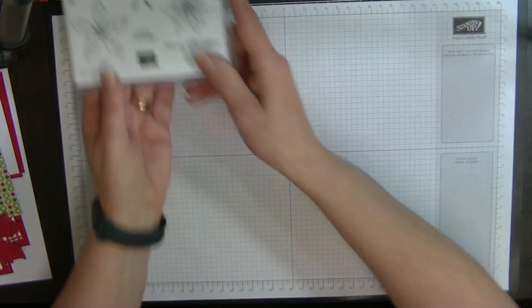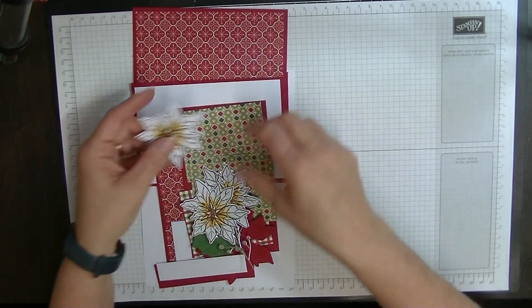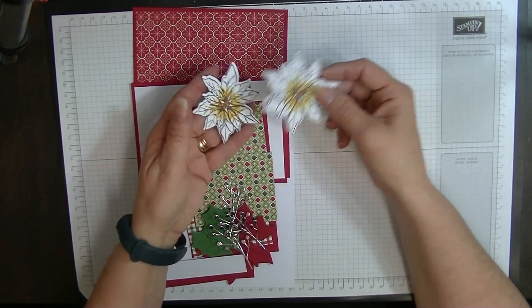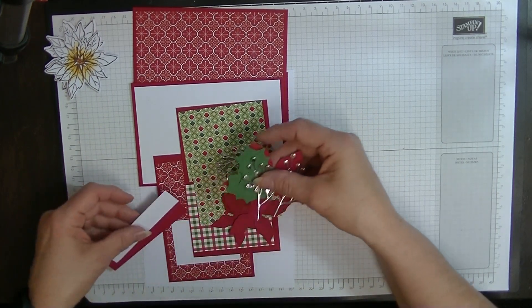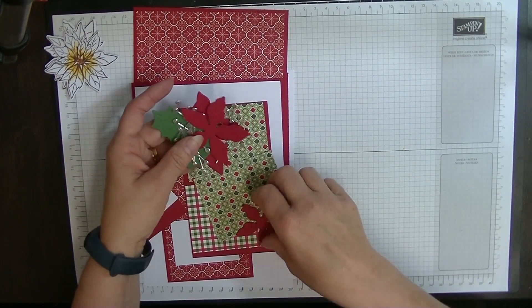I will show you what we have here. There's a lot of bits. Here's my flowers. I've cut out my poinsettia flowers for the inside of my card, and then I have my one to make up for the outside of the card here — so that's that one there.